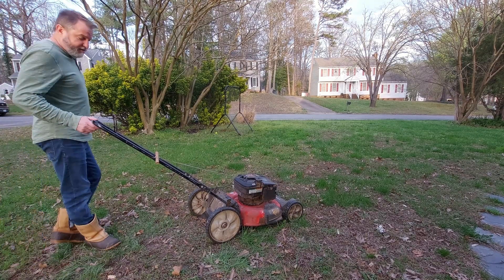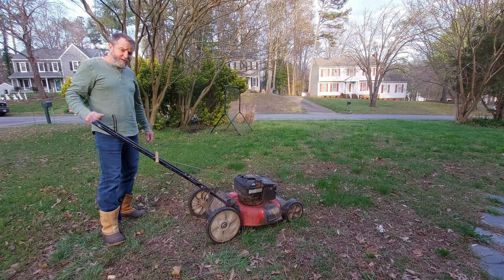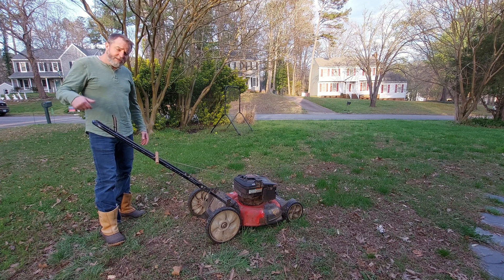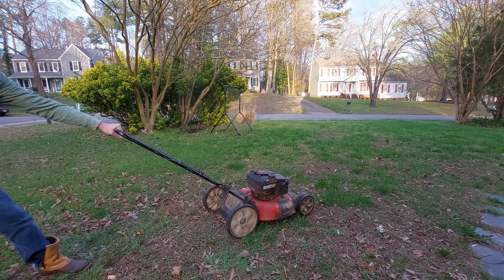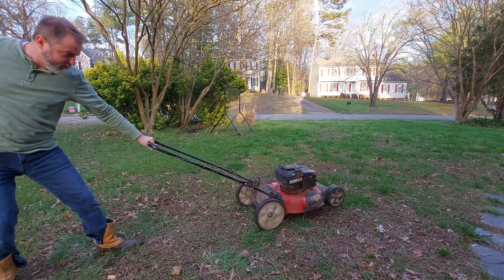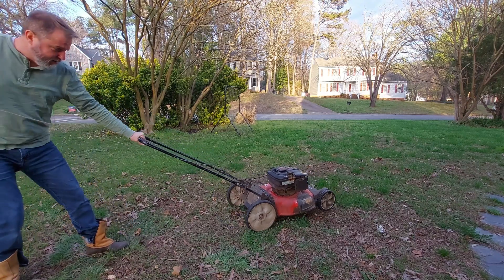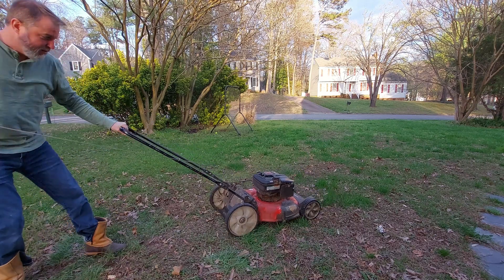You just watched me fix this lawn mower. It has not been started since last November. I'm hoping it's going to start with one pull because that would be really cool — but if it doesn't, that's okay. And if it doesn't start at all, I'll just delete it from the video and you'll never know. I have gas...